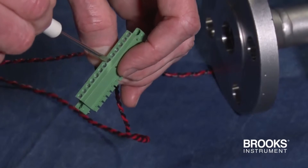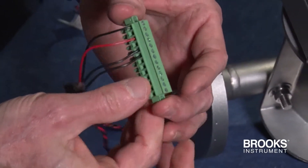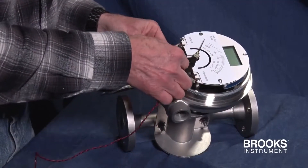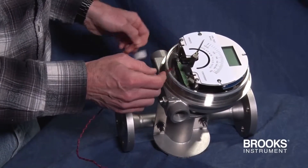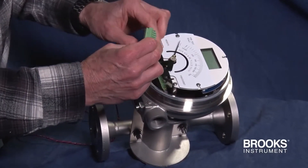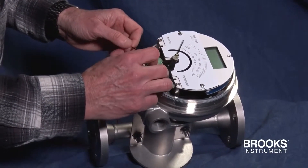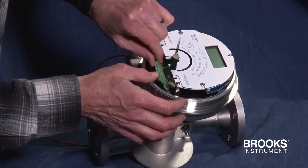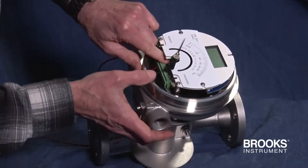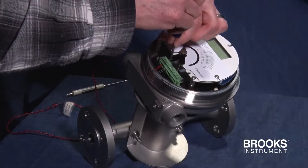Now the terminal strip is ready to be installed back into the flow meter. In order to do that, the wire has to go through the conduit connection like this. Then line up the strip and snap it into place and retighten the two screws.